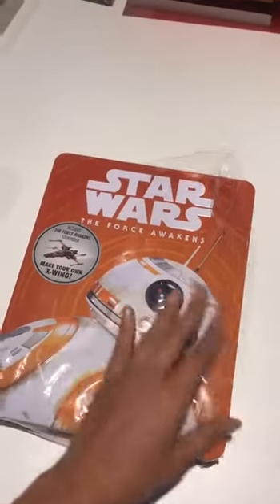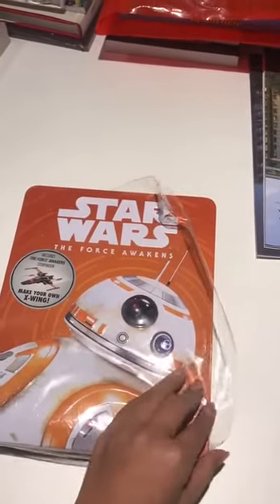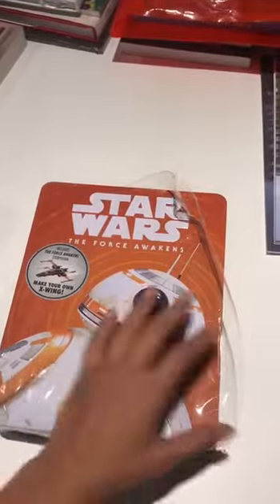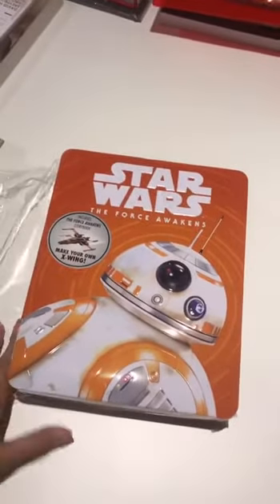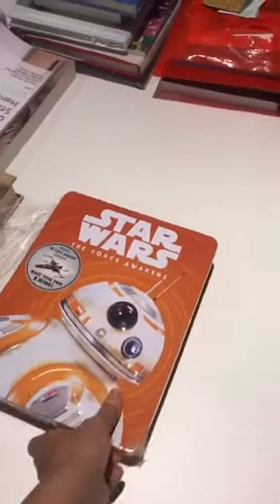Hey guys, I am unboxing Star Wars The Force Awakens here. I just removed the plastic but I haven't really opened the box yet. We all can have a look. I might need two hands to open this.